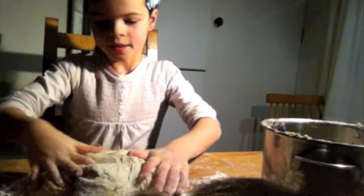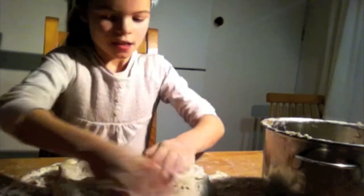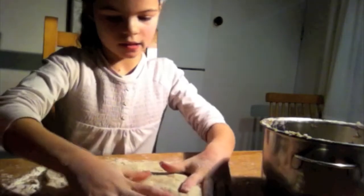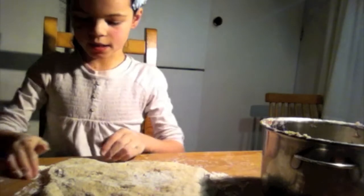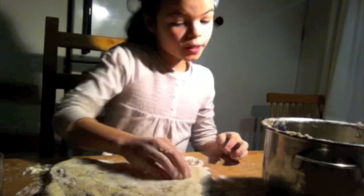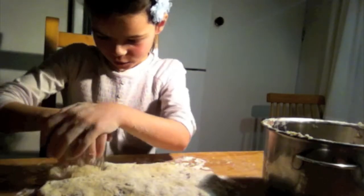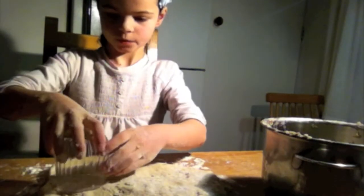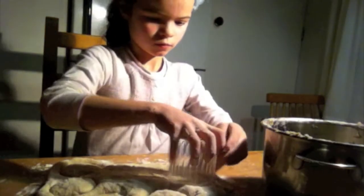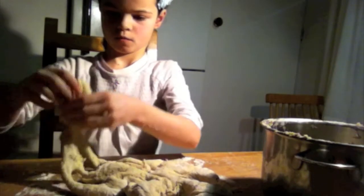When everything is ready, you punch it down until it's two or three centimeters thick. Then you use a little cup or glass like this to cut out the scones — not too big, because you're making scones, not bagels.